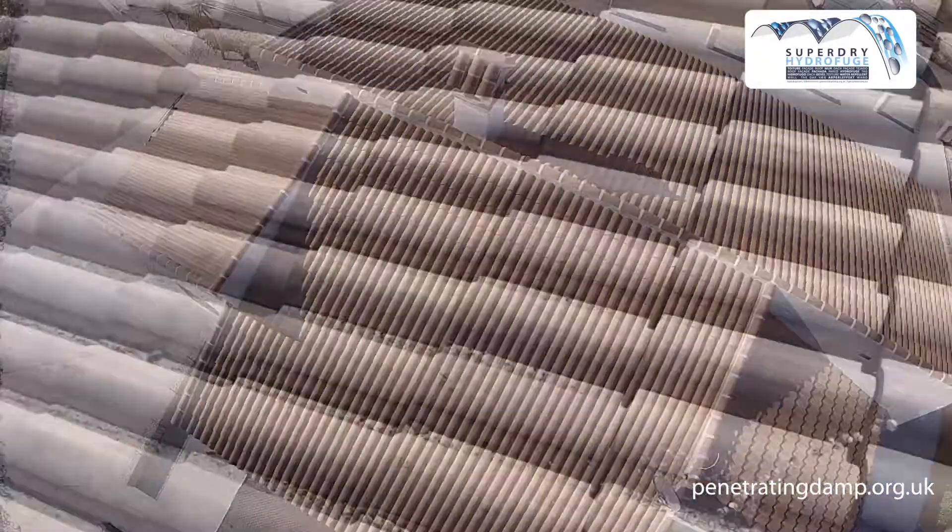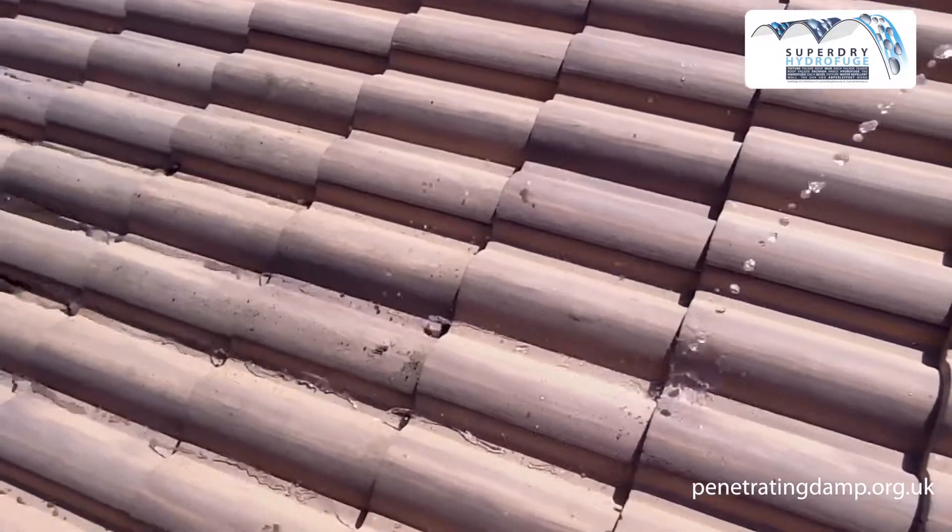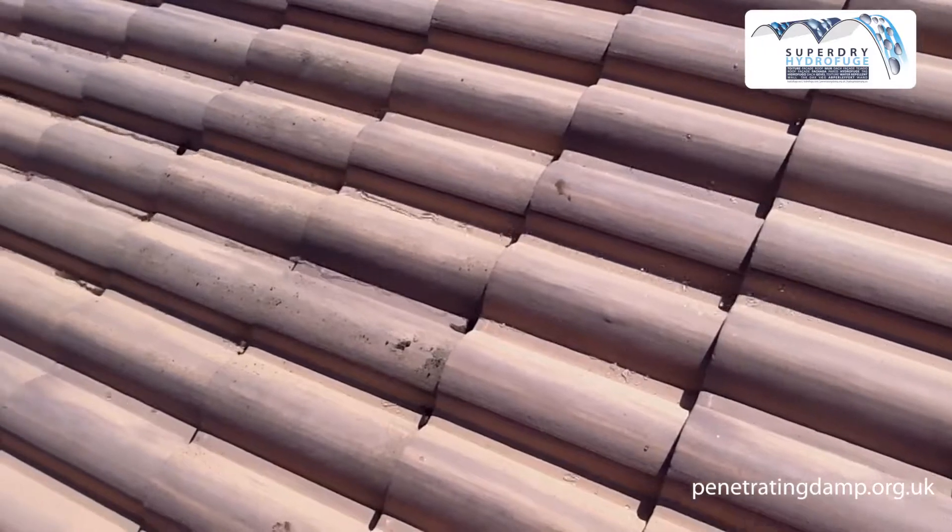Self-cleaning roof tiles: particles of moss, lichen, and dirt are simply washed away by rain.